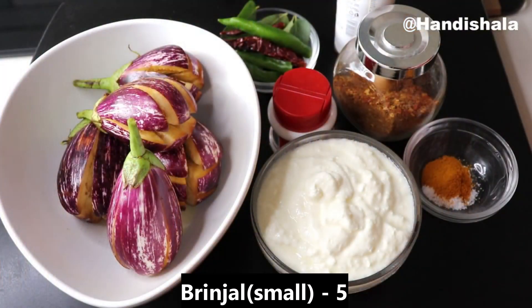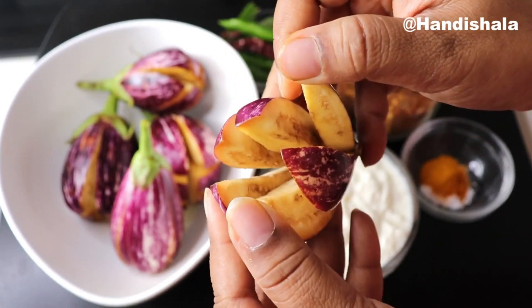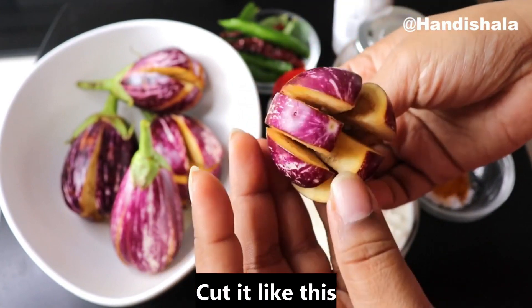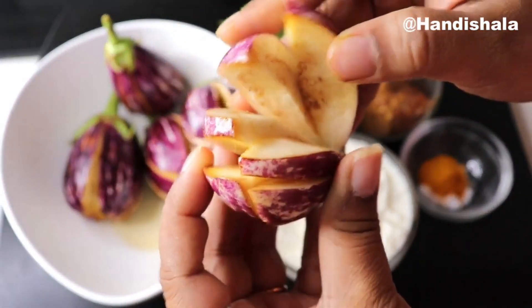We've got 10 baby baingan. I have already taken the baby baingan. I have tried to take only the baby baingan.